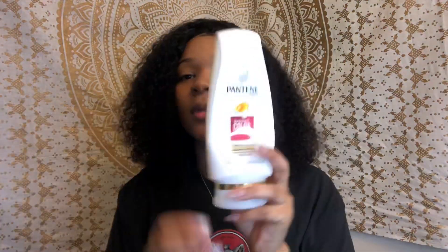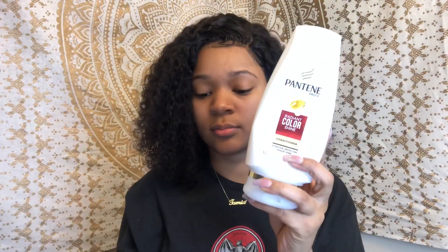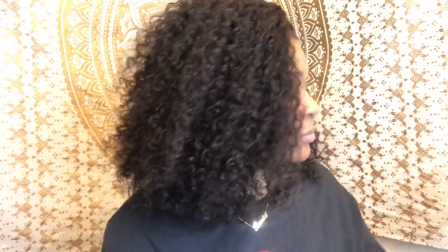Hey y'all, so this is a highly requested video about my hair. I got it from Jessica Hair. For starters, I use a spray bottle of conditioner — it doesn't really matter which one you use — some mousse, and a brush.